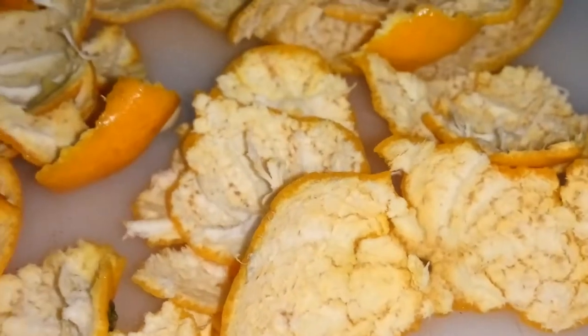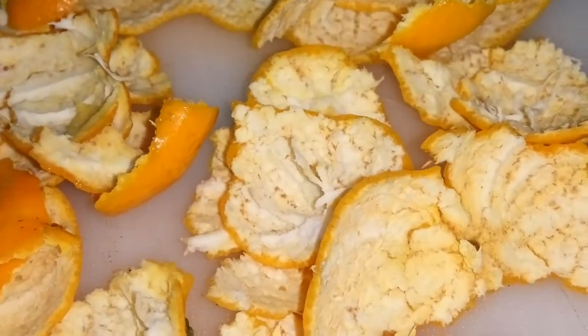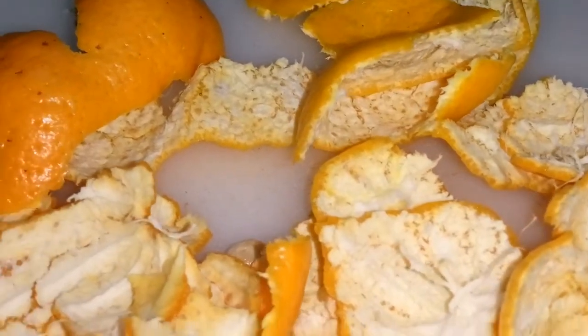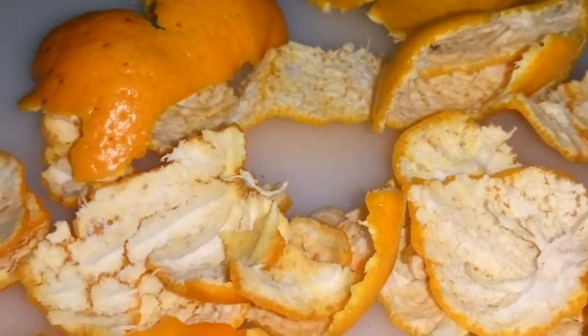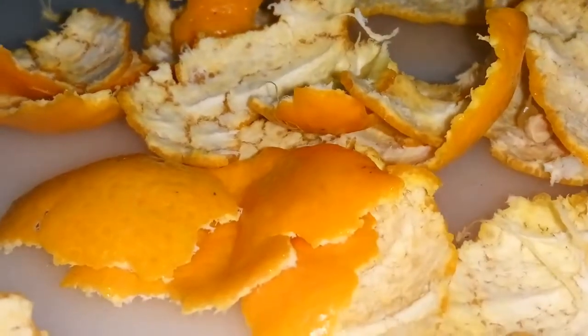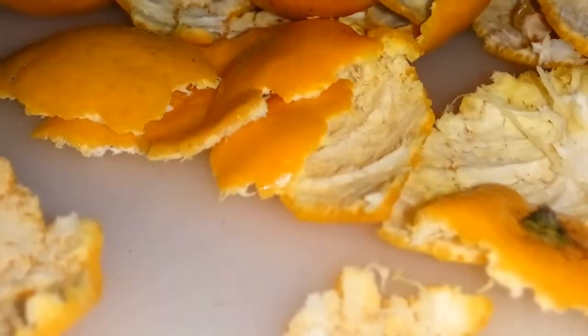Now that you know about these awesome uses for citrus peels, hopefully you'll hang on to them. If you can use them for these great purposes and reduce your food waste, it's certainly a win-win solution for everyone.